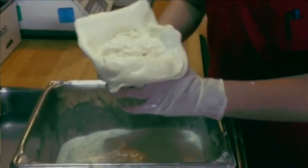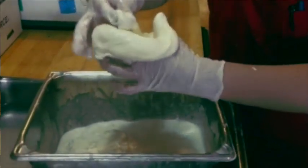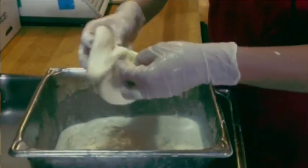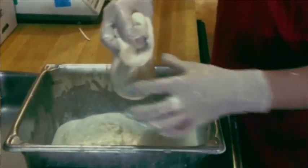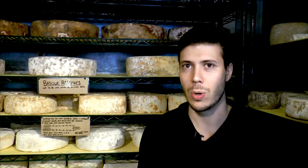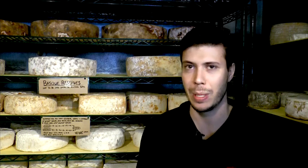They take the fresh cream and pour it into this little sack of mozzarella, inside with the little bits of mozzarella curd, then tie it up — and that's burrata. Come on down and get a tasting tour of our cheese caves and southern European cheeses.